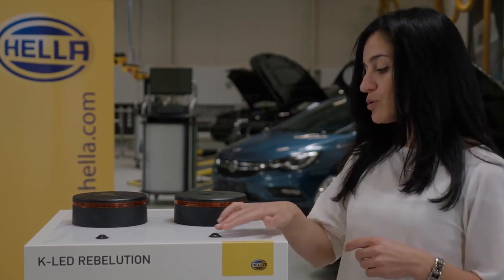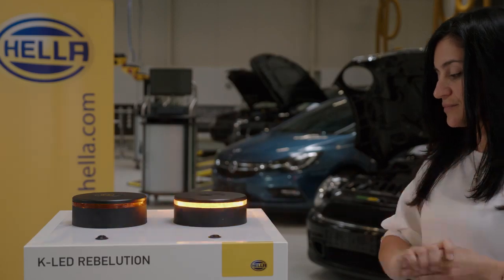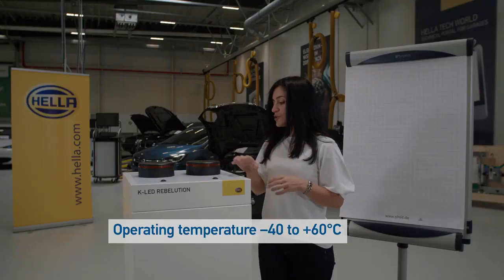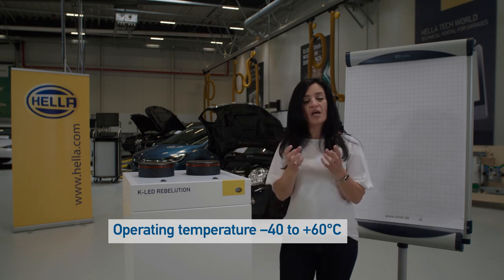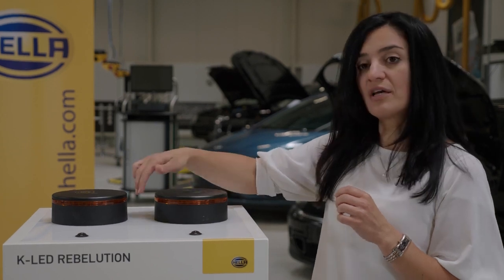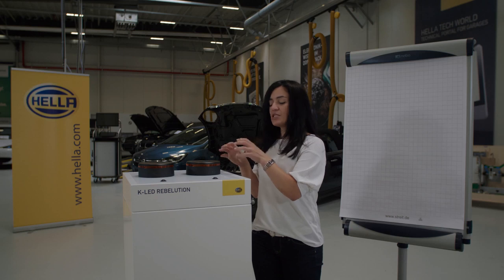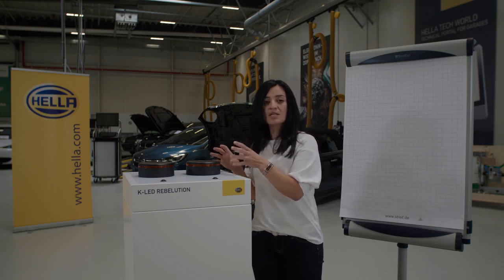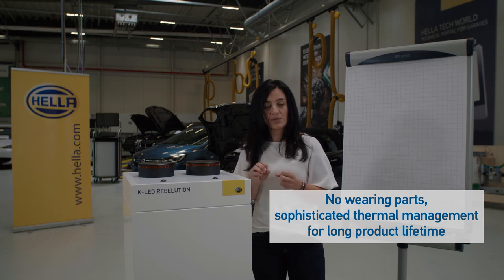The beacon will also be available in a rotating version, as you can see here. The special feature of the rotating version is that at night it glows slightly — the ring glows softly and a stronger light runs around simulating a rotation. This means the rotation is achieved without moving parts, so there are no wearing parts inside this beacon.